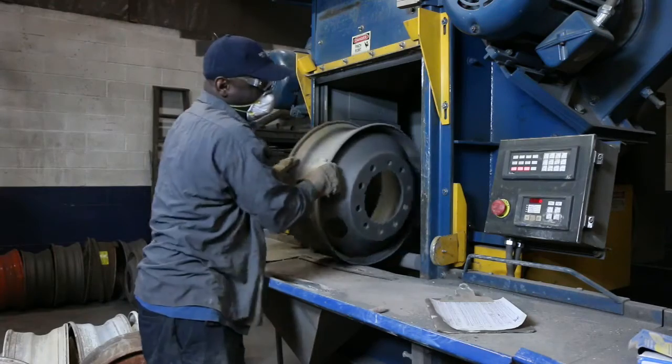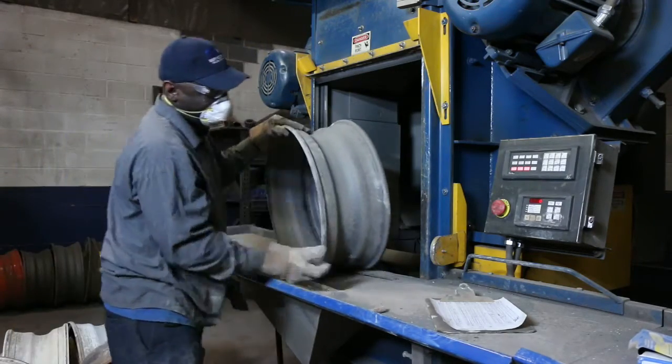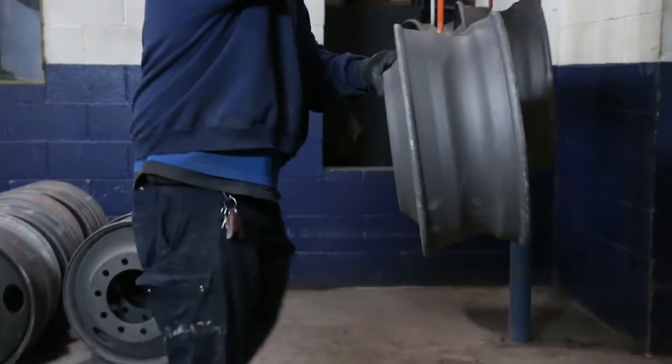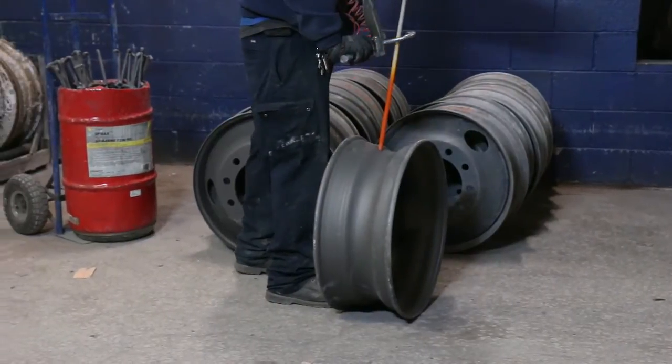Now, with the wheel clean to bare metal, we carefully inspect each wheel for any defects or damage, such as excessive rust, cracks, bead seat wear, or bolt hole distortion. If a wheel does not pass this inspection, it is sent back to the customer as unfit for reconditioning.